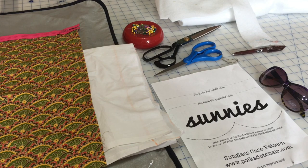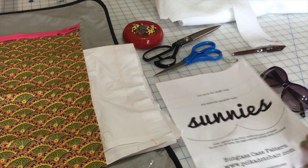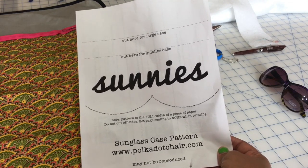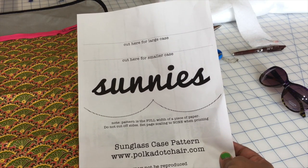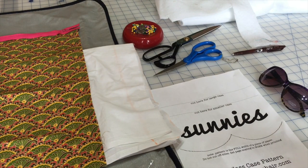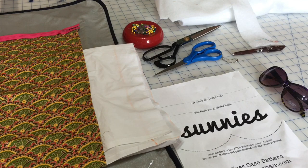Today I am coming to you with a tutorial for a sunglasses case by PolkadotChair.com. Here is the pattern — you can download it for free, you just need to subscribe to their newsletter through email and you will get this template. I will put a link to the tutorial in the description below the video.